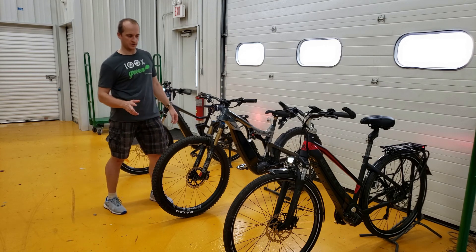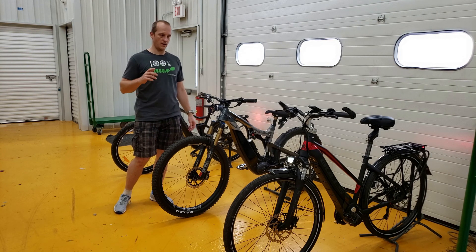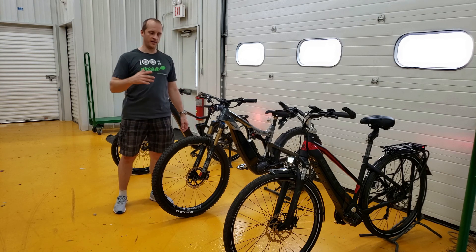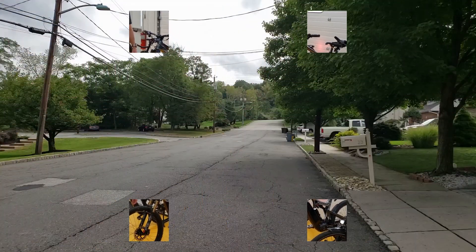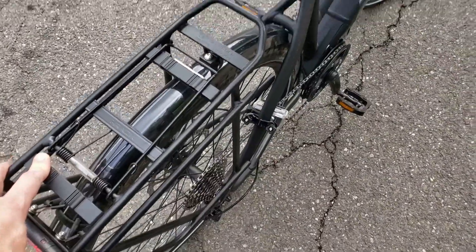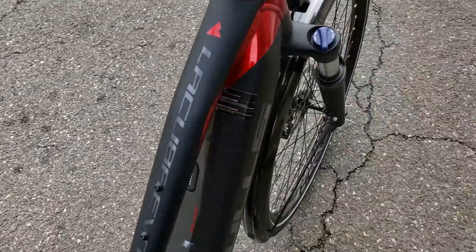All three brands are high-end and very well designed, but in this video I would like to check on actual bikes how they react when shifting gears. Here we have a slight hill and the first bike is the Lecuba Evo E45 with the Brose system.